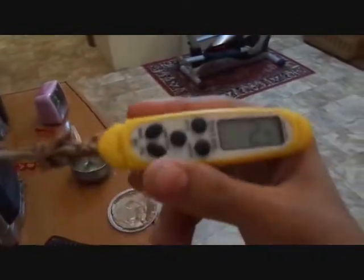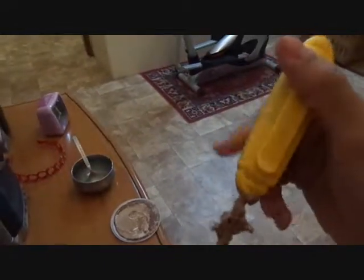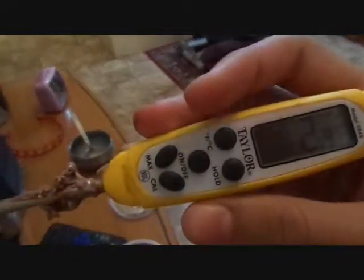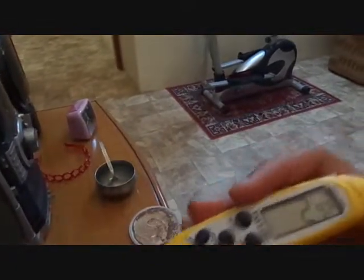Try checking with this type of thermometer — this is not for your body, they are used to check the temperature of some other substances. Thank you, keep watching, please subscribe and comment. Bye.